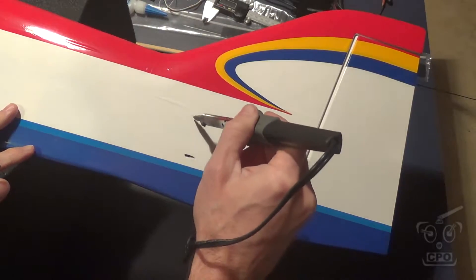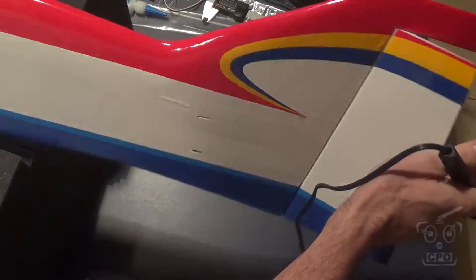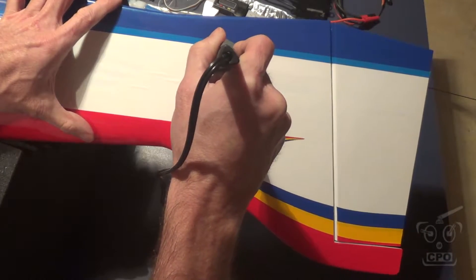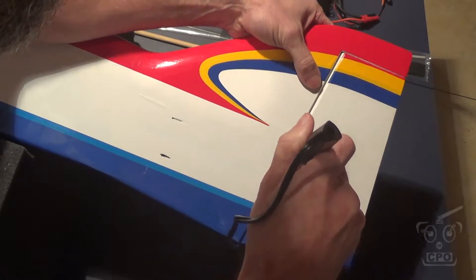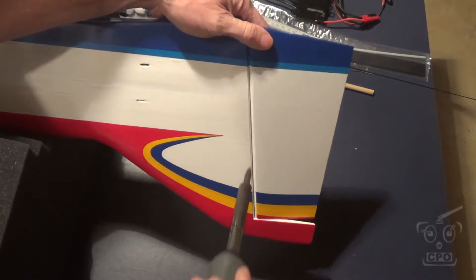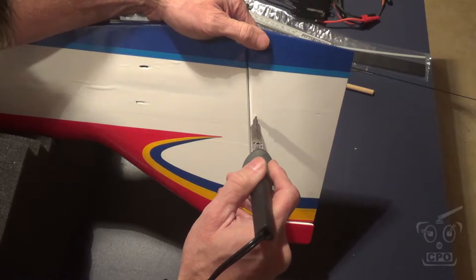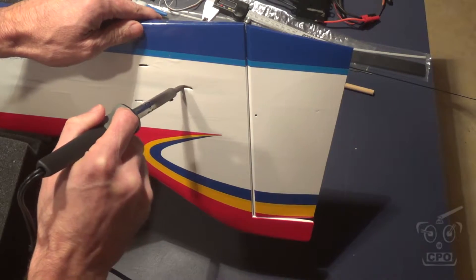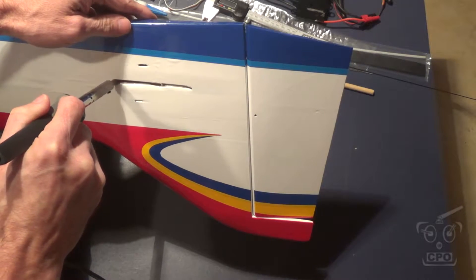Next I'm just going through and freeing up the holes for my control rods and also the control bolt for the rudder. I'm just using a soldering iron to melt the covering — works really well. I also need to remove the covering from the area where the horizontal stabilizer is going to go. This is kind of an old, not super hot soldering iron, but it gets the job done.